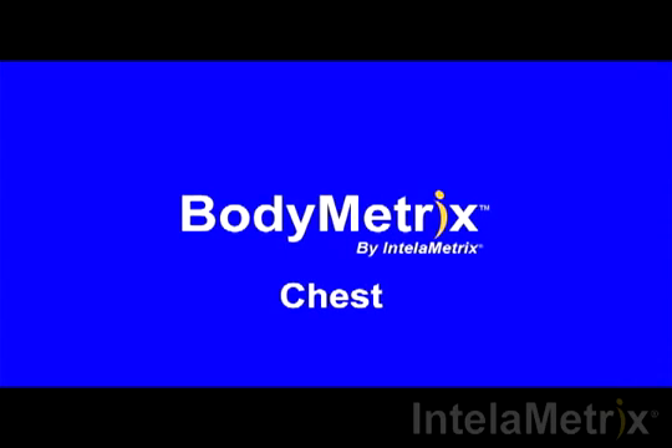Welcome to the BodyMetrics training videos. This video will show you how to measure your chest with the BodyMetrics ultrasound device.